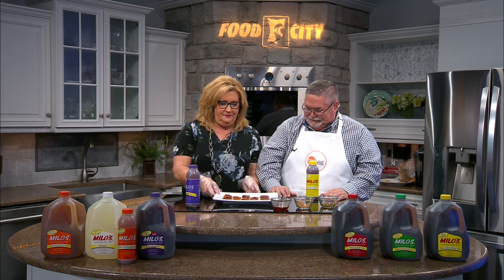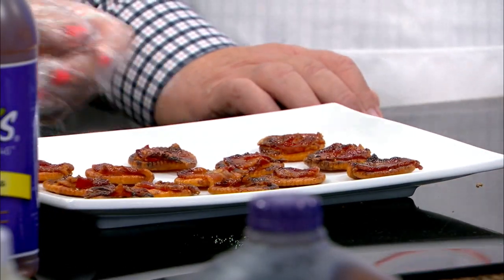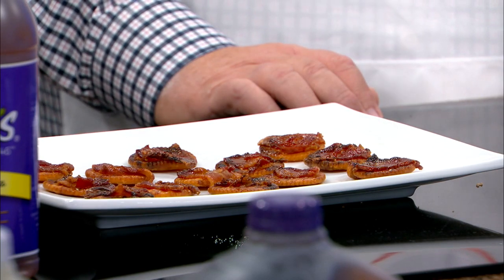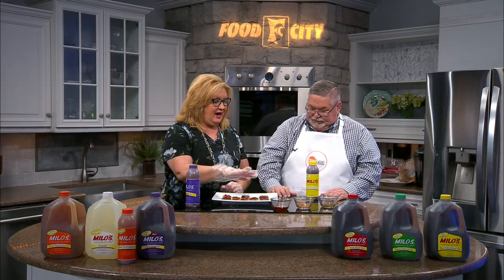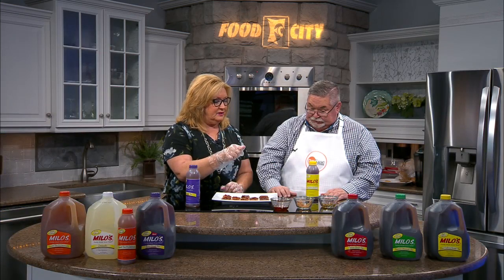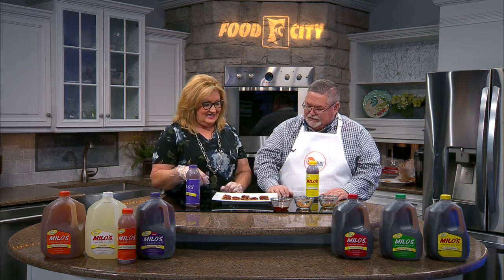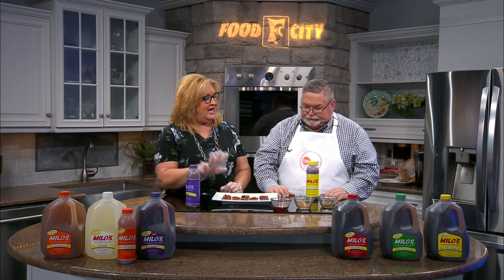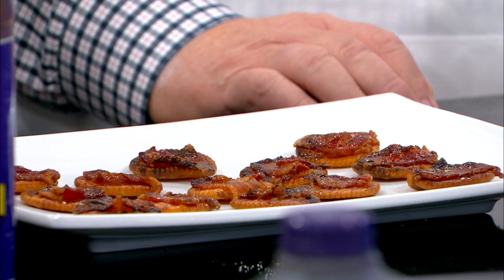What we have here is the yumminess that has come out of the oven. I have put some more syrup over the top of them to give them that glistening look, because it kind of soaks up. You want that sweet with the salty from the bacon right when you taste it.